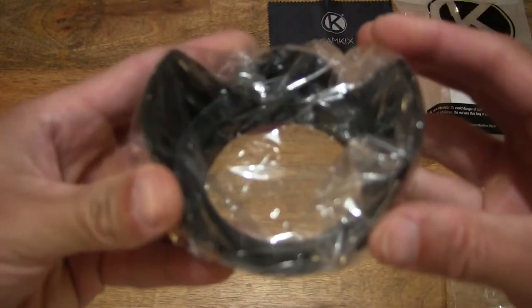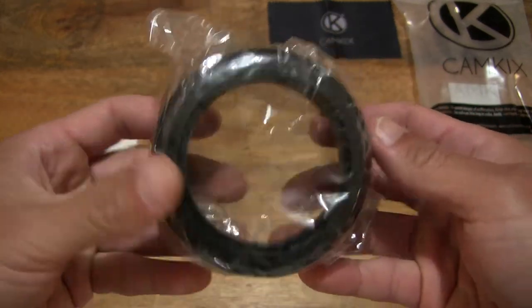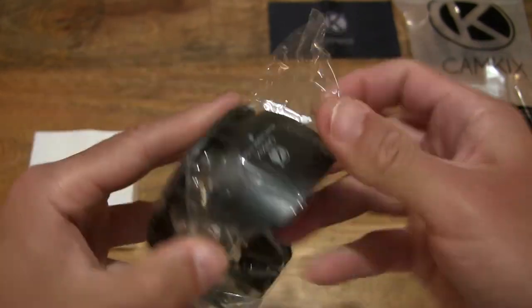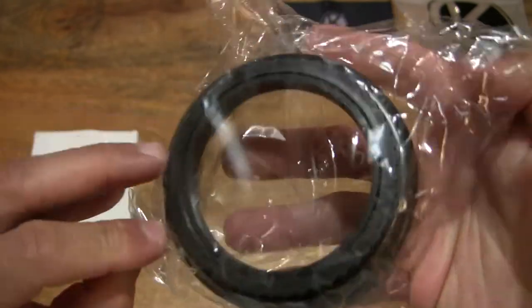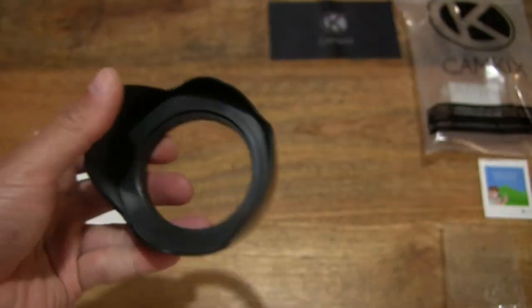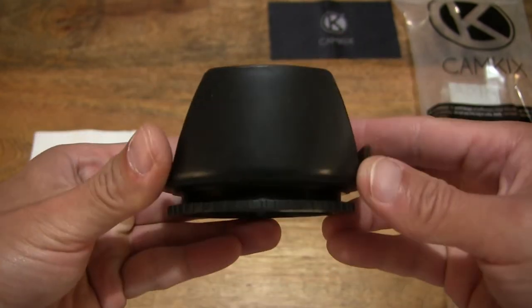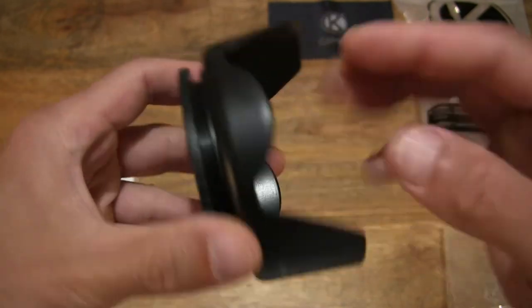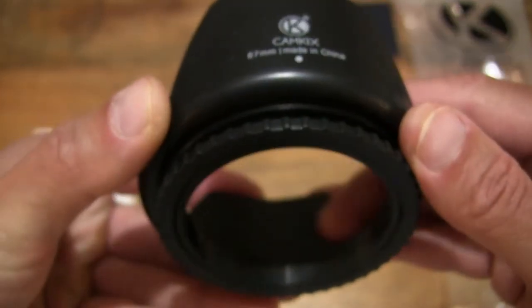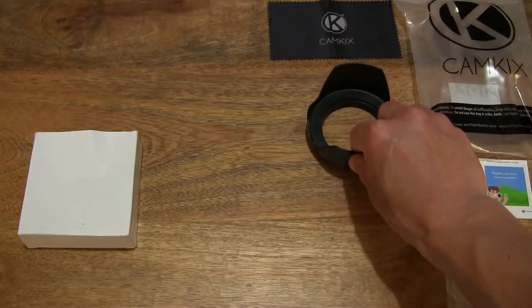Moving right along, there is a lens hood here — one of two lens hoods — and this one has a 67mm thread fitment. Let's open up the packet. So giving you a look at this tulip petal lens hood with a 67mm thread fitment. Just setting that down and we'll take a close-up look in just a moment.